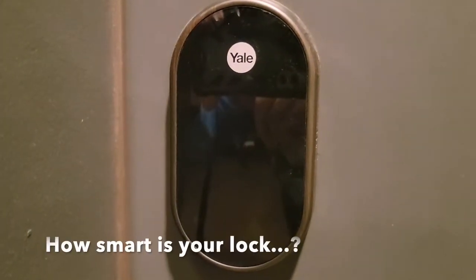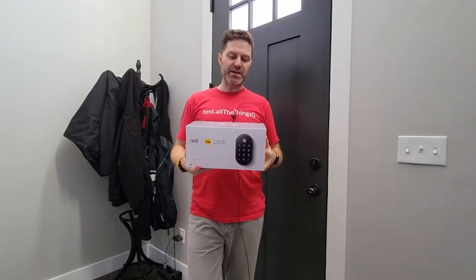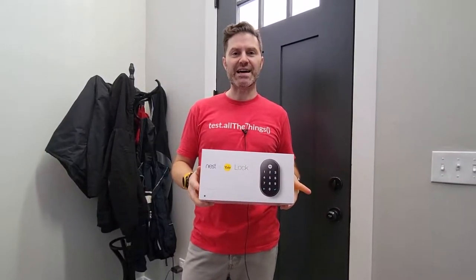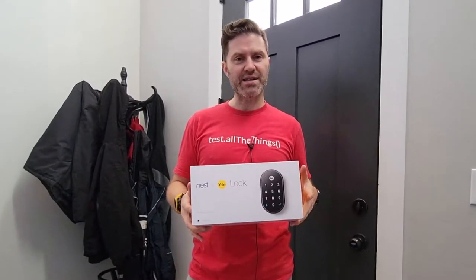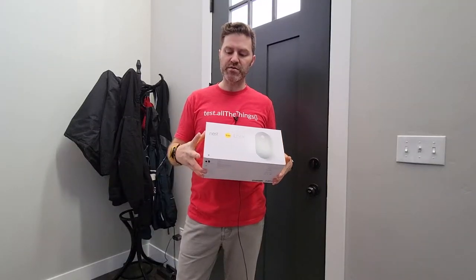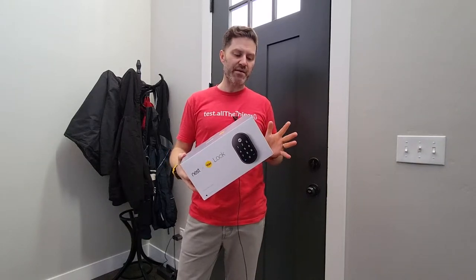A lock error message plays: 'That was too many tries, please try again in a moment or use your Nest app to unlock.' Pietro here, thanks for stopping by the channel. Today we're doing something new — a Yale wireless smart lock, battery powered and compatible with Google Nest, as shown by the Nest logo.